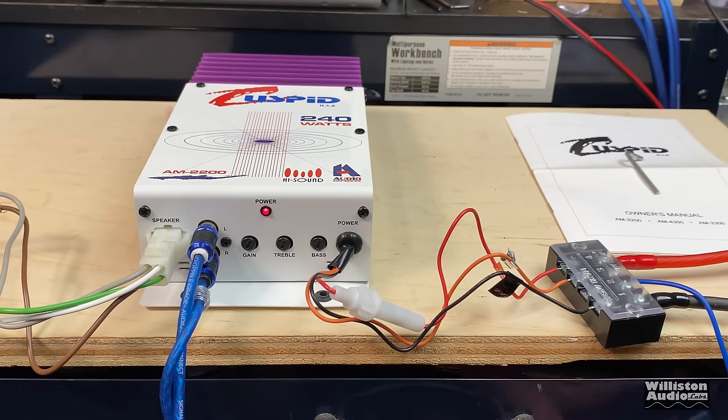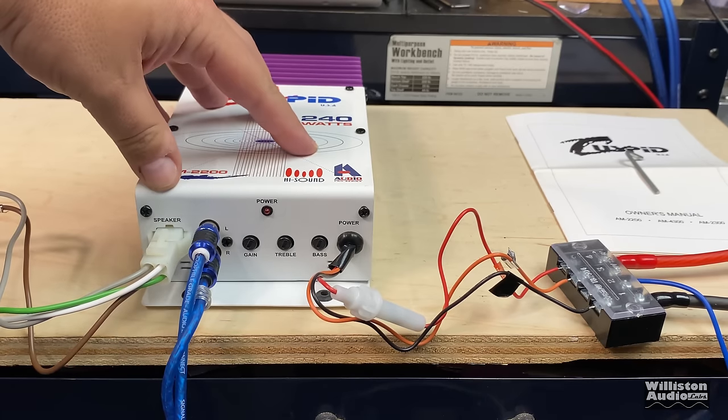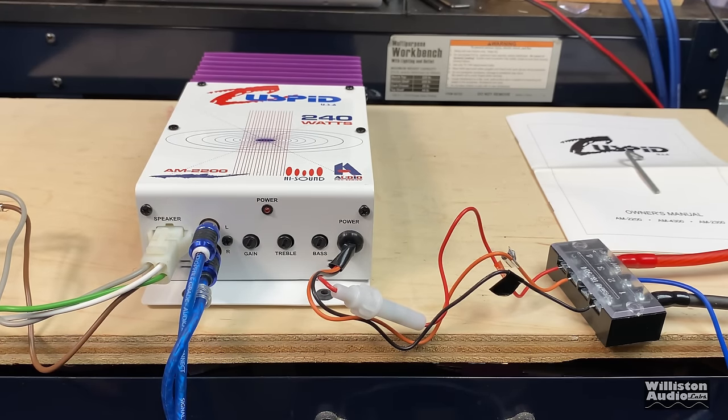Based on that performance I'm more interested to see how much wasted space is inside this amp. I can't even tell that it's been on — it's got a huge heatsink with that power output. Yeah, it does not need a heatsink that large. Let's get it disconnected and check out what the guts look like.